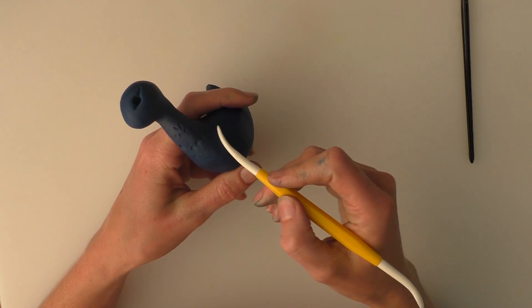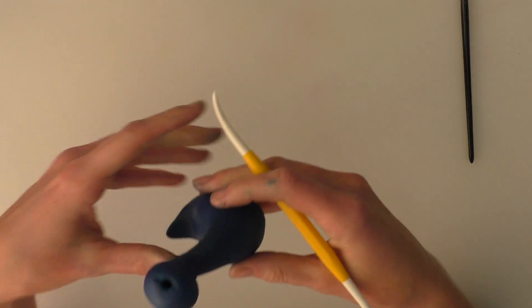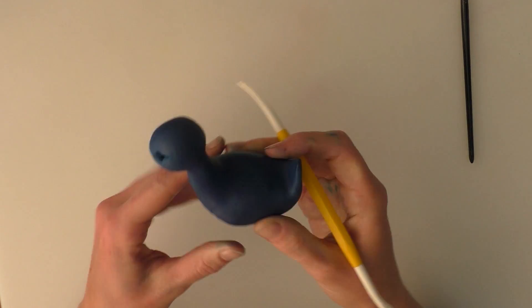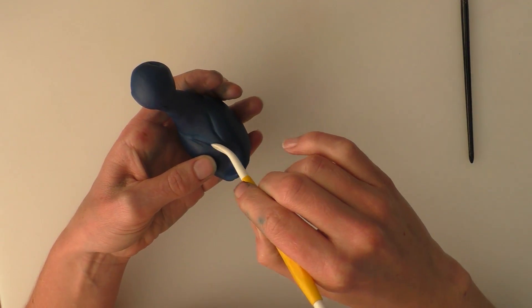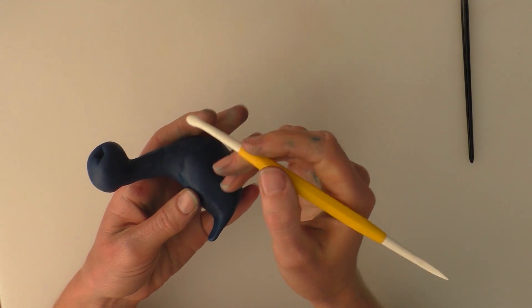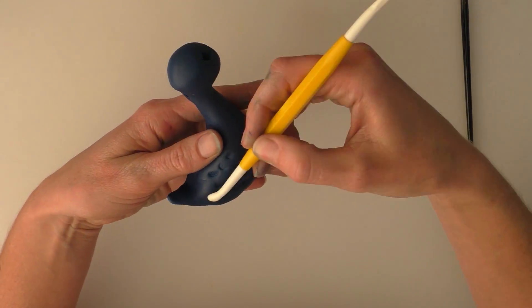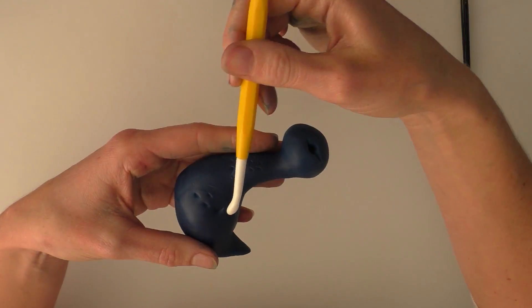Next we're going to use the modelling tool to create a couple of curved lines for the wings — just doing that on each side — and again two little curved lines on the back as well. Then I'm using the big flat end of my modelling tool to push in little feathers on the wings, creating curved lines like that, and repeating the same on the other side.